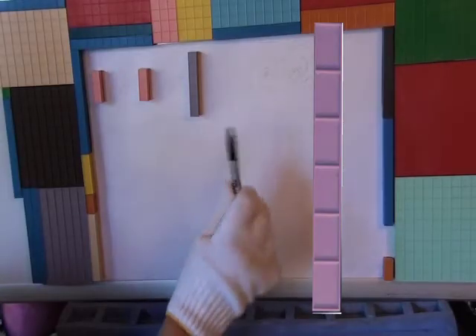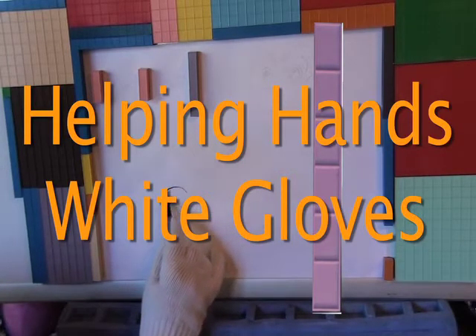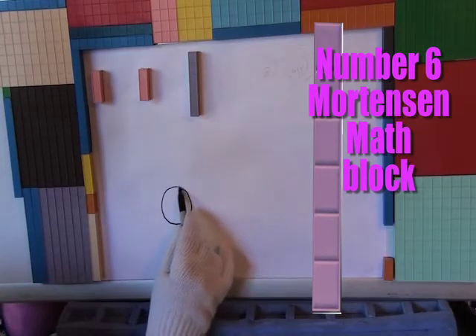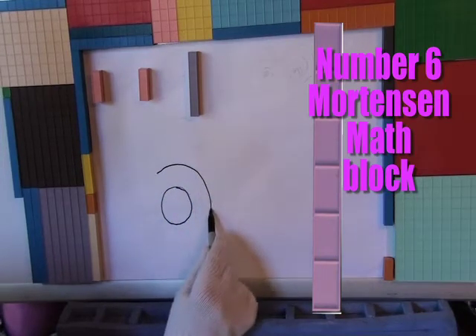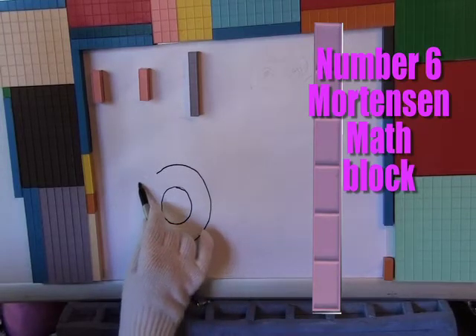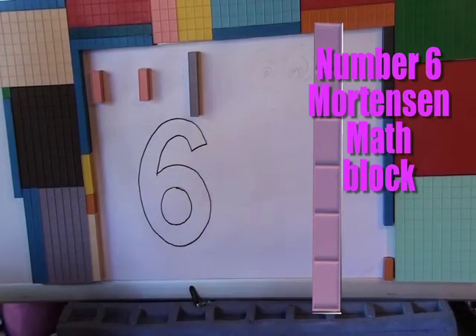There he is! Mr. White Gloves Helping Hands! Draw a 6! No, I didn't say draw a baseball! Draw a 6! What are you doing drawing another baseball? I get it! And number 6! Pretty good!